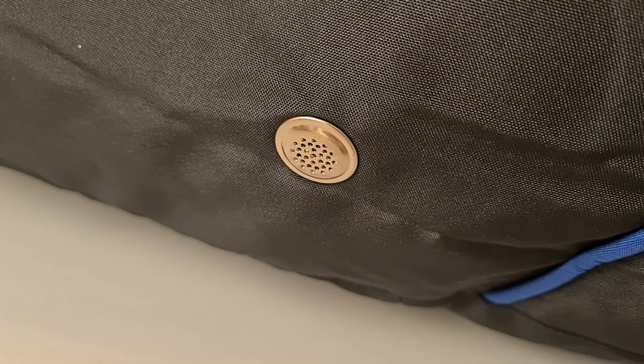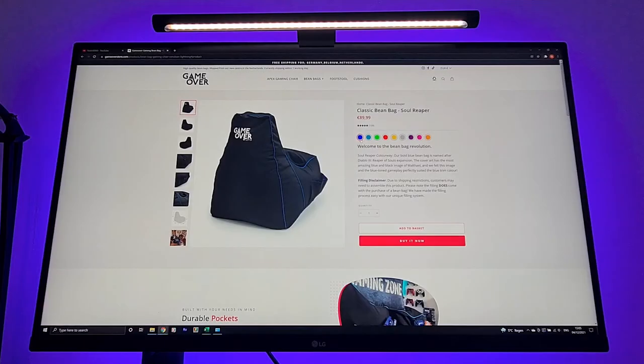To keep everything nice and fresh, Love25 also added some vents into the bean bag, which is really nice. So the price of the GameOver Bean Bag is around 90 euros, which is a good price for this bean bag, but I got it at a discount of 20% during Black Friday.